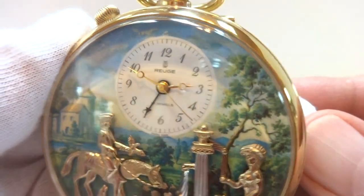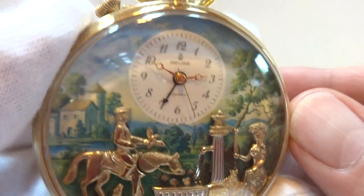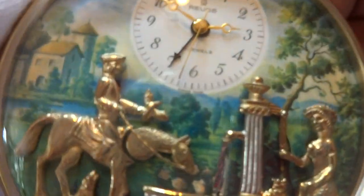I just finished this Vintage Rouge Musical Automaton Alarm Pocket Watch. It's a very large watch in excellent condition overall. Let me show you the dial.